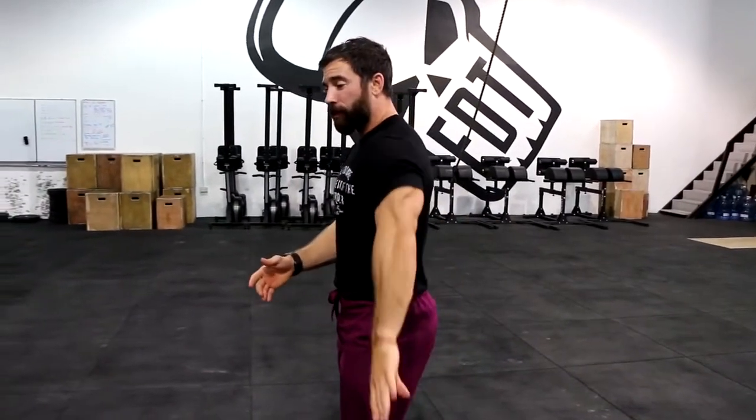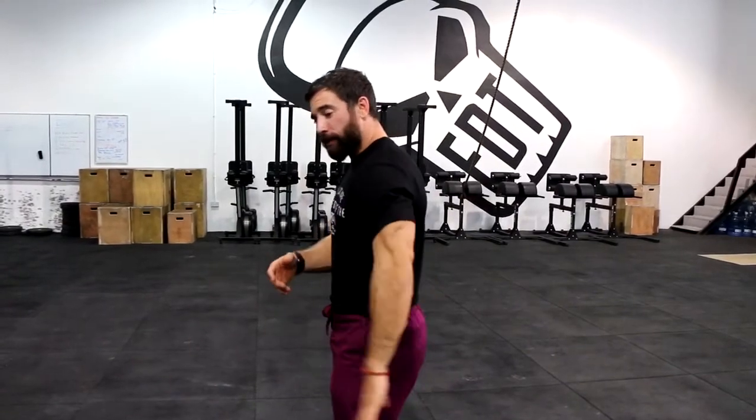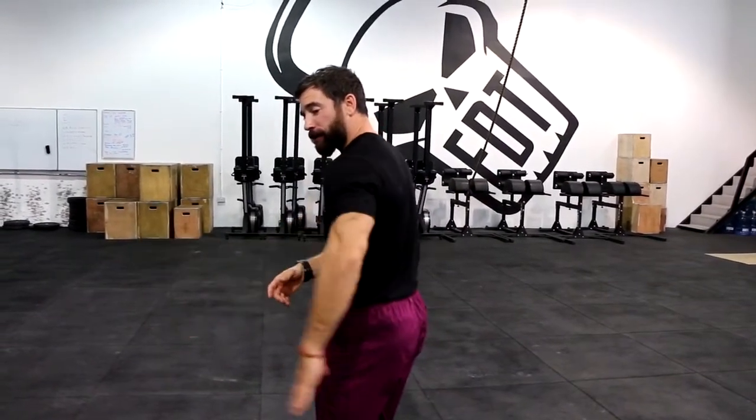The lat does adduction — bringing your arm closer to midline — it does extension, and it does internal rotation. They give it the nickname the 'handcuff muscle' because it does exactly that; it looks like you're about to get handcuffed.